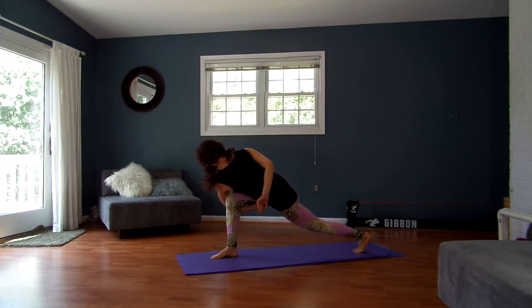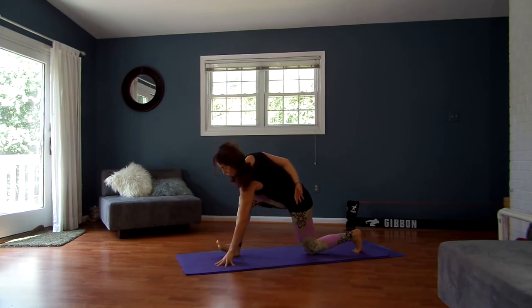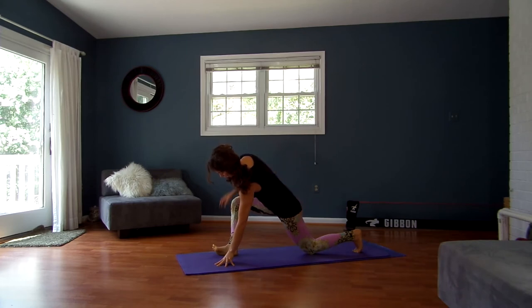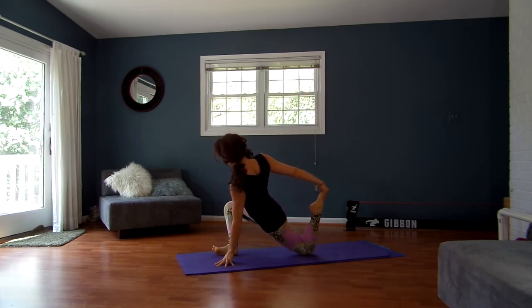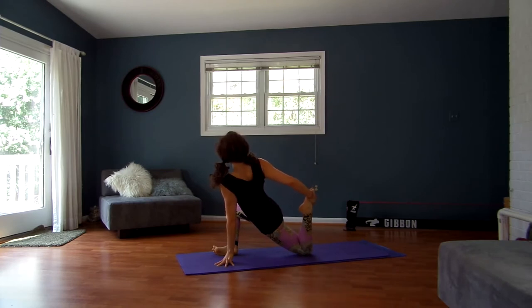Drop your back knee down. Flex your right toes back towards your head, then roll to the outer edge of your right foot — that's going to protect the ankle joint from sickling. Then bend your left knee. If you can't grab your left foot, you can grab a strap or a towel and hook your foot. Bring your heel in and start to open up through the shoulder, looking up and over your shoulder. The heel comes in as you push away from the floor, opening up.